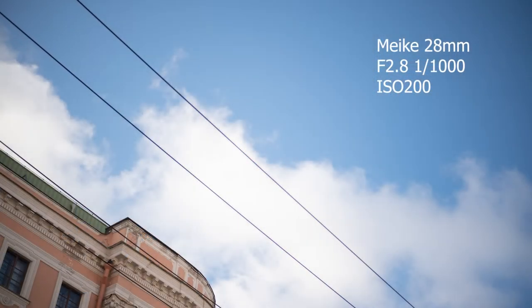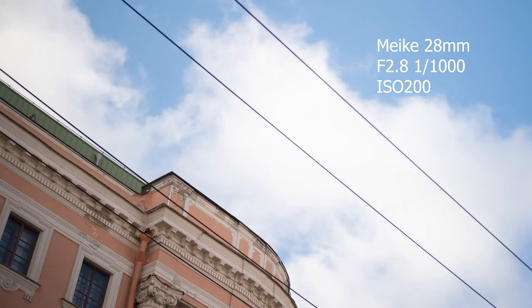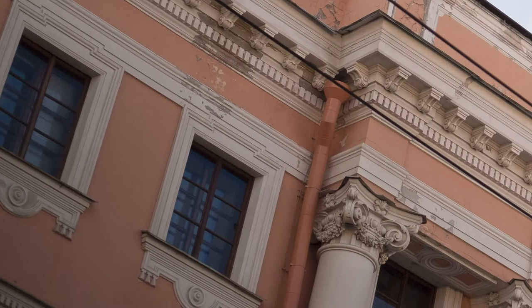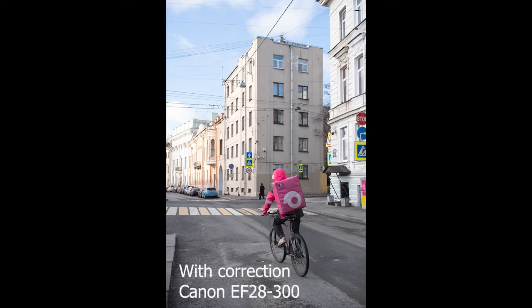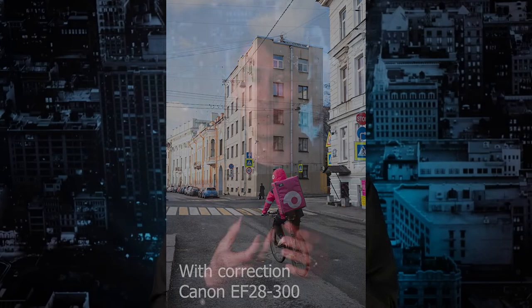Let's talk about image quality, starting with sharpness. This lens is pretty sharp even wide open, especially in the center, but it's pretty decent in the corners as well. The one thing you need to be aware of is that this lens does have some distortion, and you'd probably want to apply a lens correction profile. I applied the Canon EF 28-300 profile, and I think it's optimal for this one, but it will stretch the corners of the image and you'll lose some detail there.